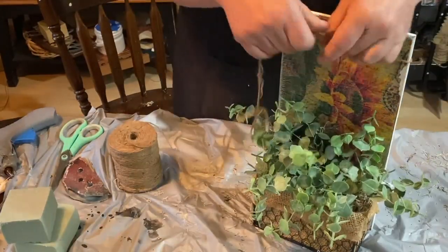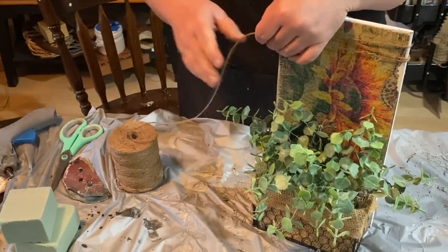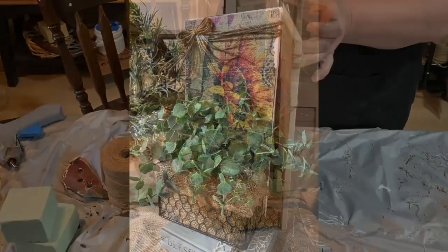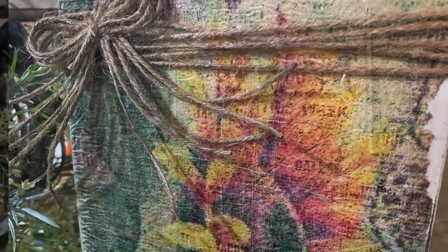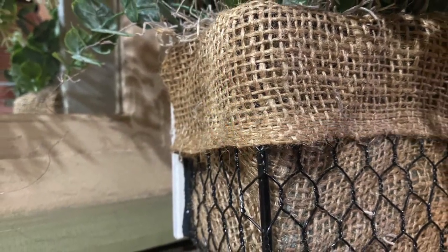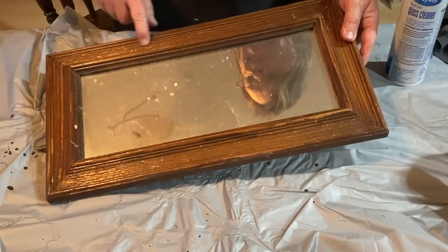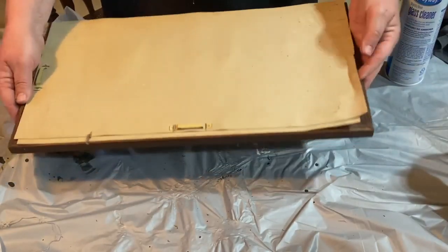I'm also wrapping some jute string around the top several times, and I'm making a multi-loop bow and putting it all together on top. Here is the finished piece.